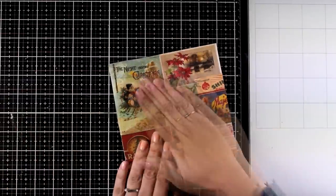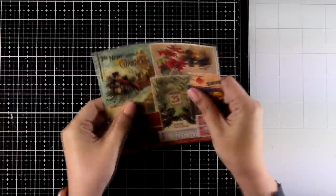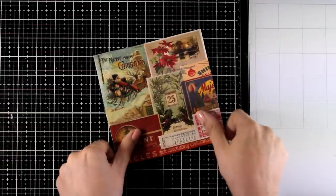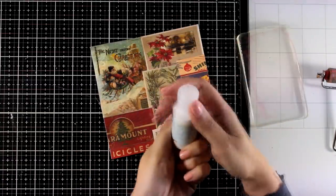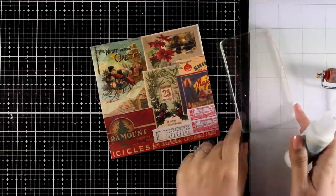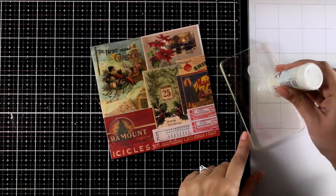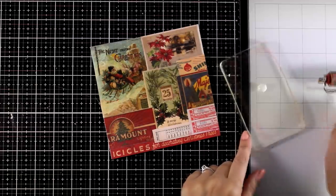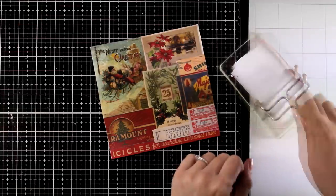You should now have a lovely background ready, but it's very busy and you can still see all the images on those little ephemera. I don't want them to draw the eye from the focal point, so I'm going to use white paint. You can use gesso, but I'm using that Fresco Finish paint by Paper Artsy, which gives a chalky finish on the project.